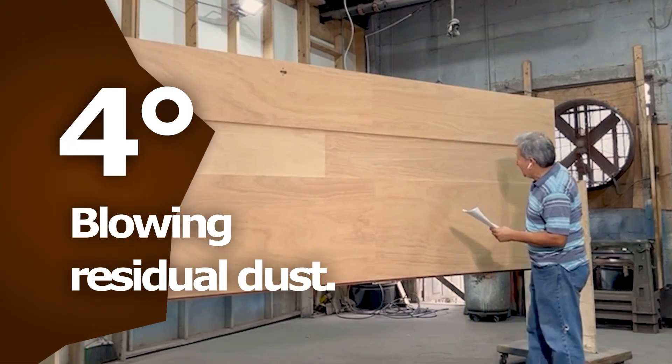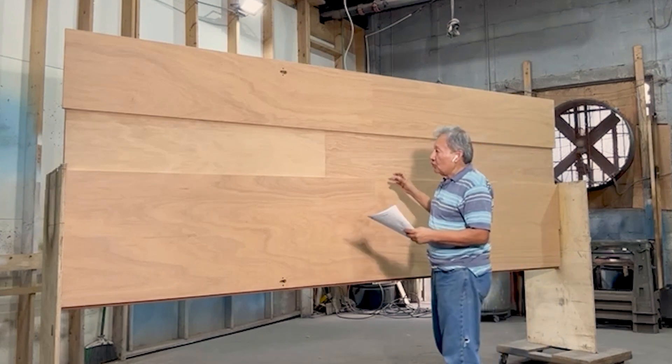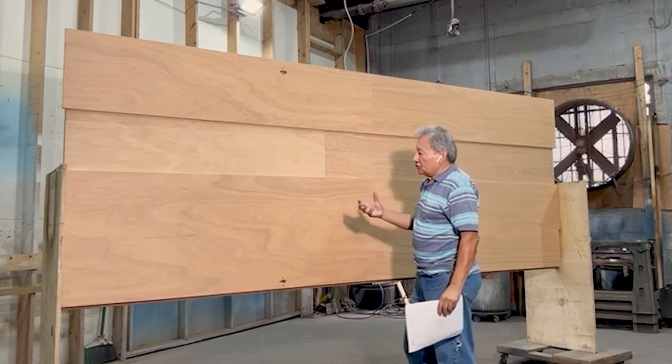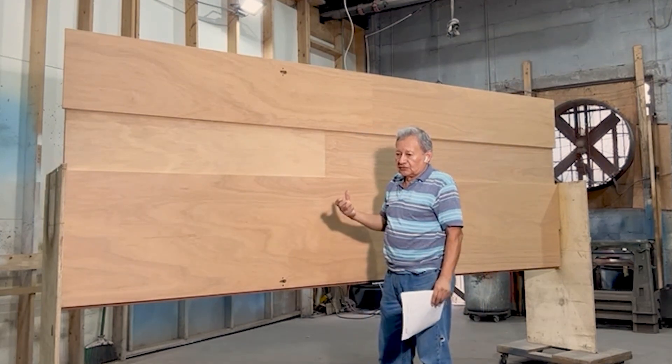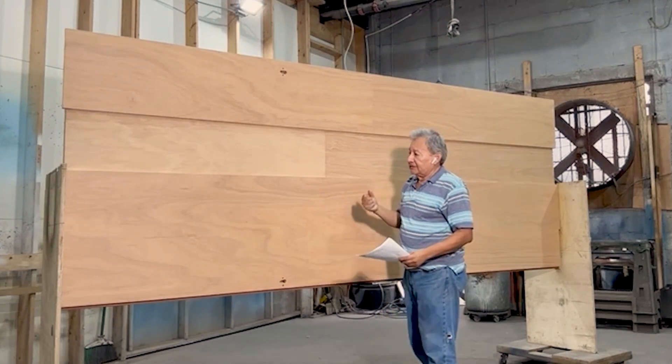Finally, we blow the door once more to ensure that all dust has been removed. Taking this step prevents the wood oil from sticking to dusty parts. Residual dust can cause the wood to dry, which is why when spreading wood oil on the surface, it absorbs more product on the dry parts and gives the impression of some spots being darker.